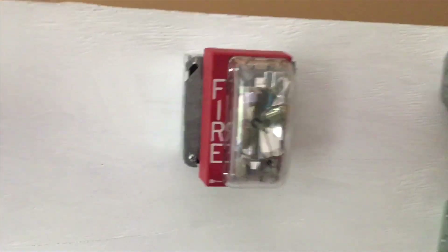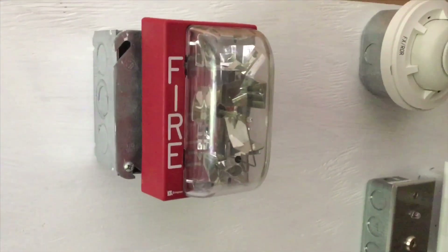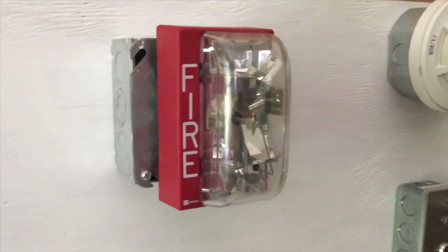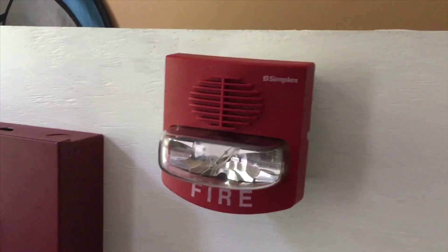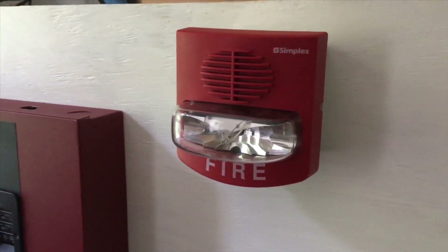For the notification appliances, first we have the Simplex 4904-9137 remote strobe, and then we have a Simplex 4903-9427 TrueAlert horn strobe.